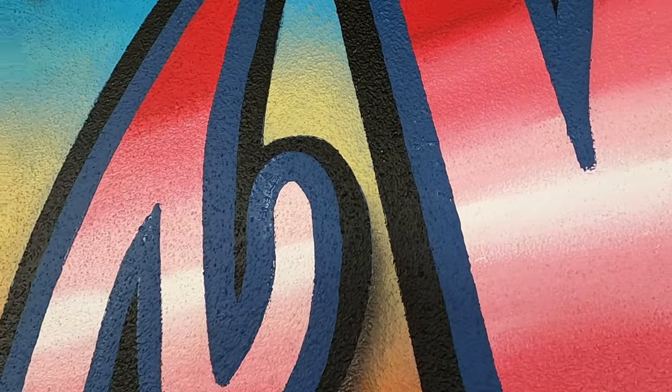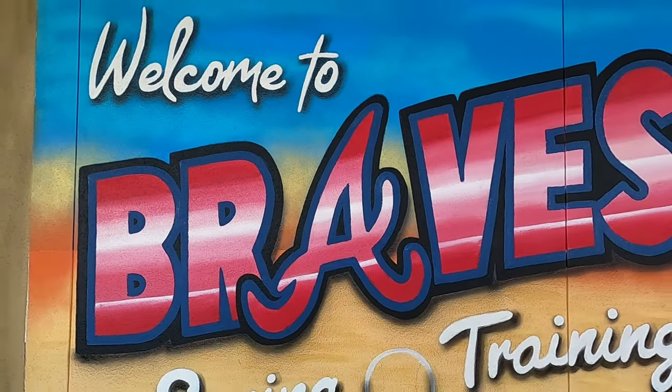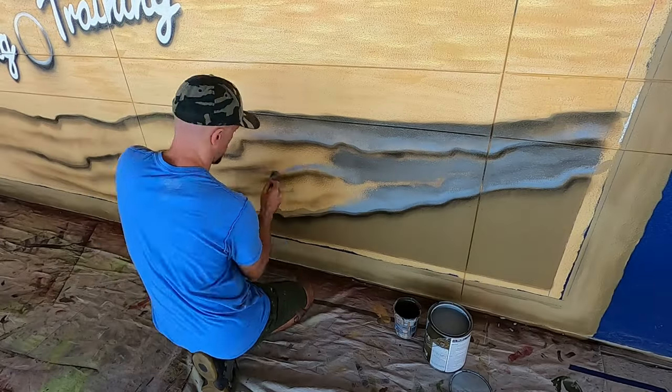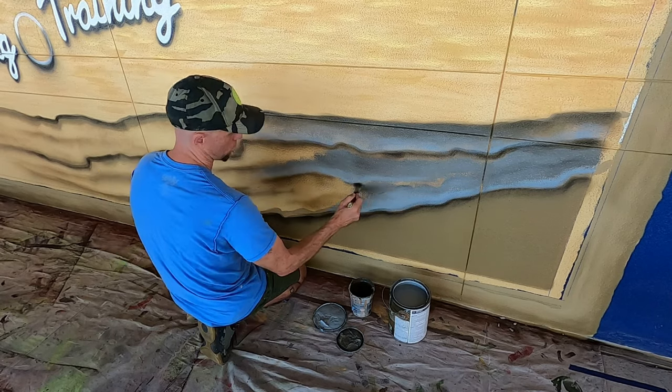I use the projector because it eliminates mistakes in the words — when you're painting letters at this size or larger, if a letter is off just a bit you're really going to notice it. This needs to look as professional as possible; I want it to look like a decal cut out with a printer and a plotter, that precise. It came out pretty well. Now moving on to the water.